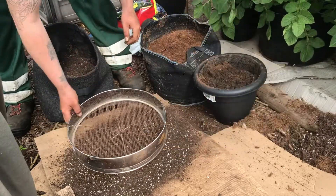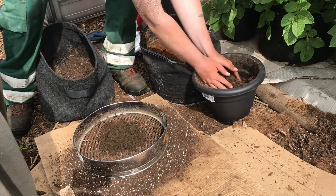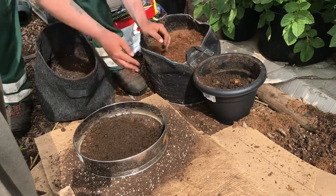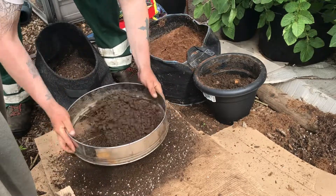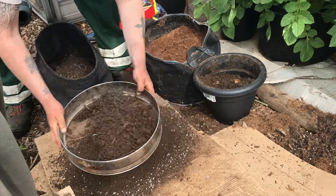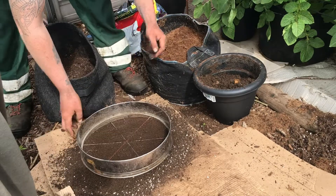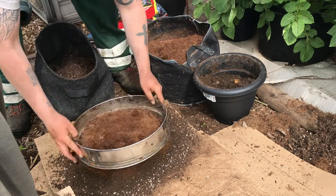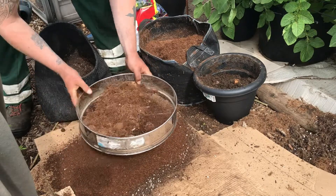I'll just be tipping that to the side, so yeah, a bit of the compost with the perlite. A bit of the topsoil — it's a bit wet, it's been outside, but it's alright, it's only to add a bit of drainage.